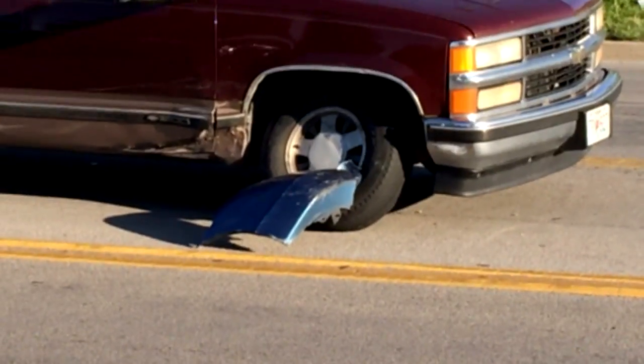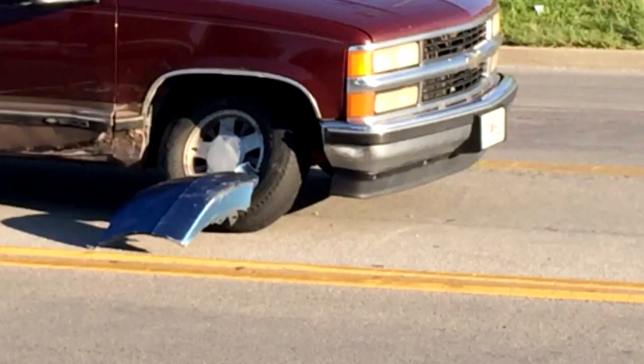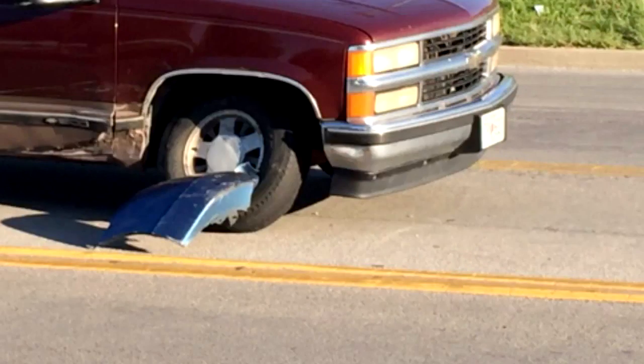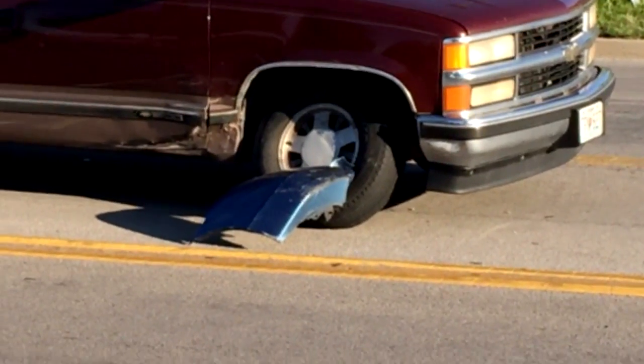This is what happens if you ignore getting your lower ball joints replaced when you've been told repeatedly. The person that ignored getting that ball joint replaced — that front end was making a clunk noise. At three miles an hour, when you came out of the driveway, it went kablam, clunk, clunk. And they ignored it for years. This type of stuff doesn't happen overnight.